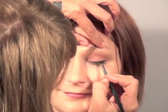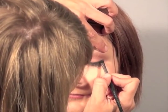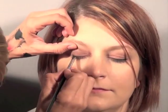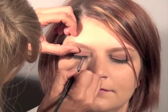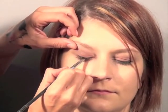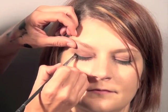Now blend, blend, blend — make sure everything's nice, soft, and flowing. No harsh line should be seen at all. Again, for underneath the lashes, it's up to you. You can keep it clean, add a little bit of liner, or do a little smudging — totally up to you.